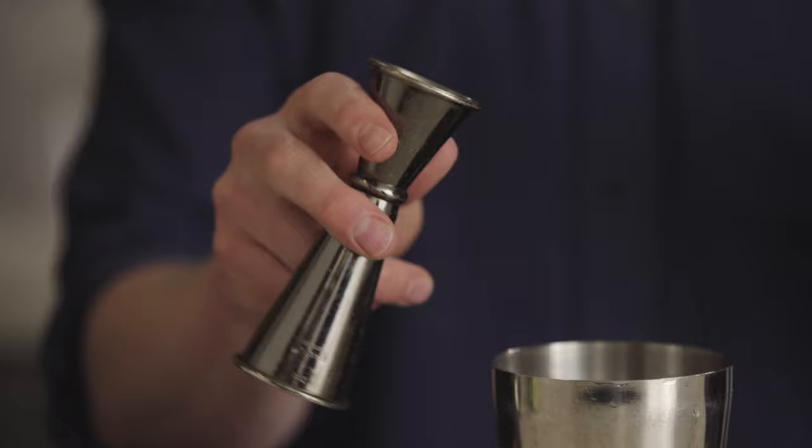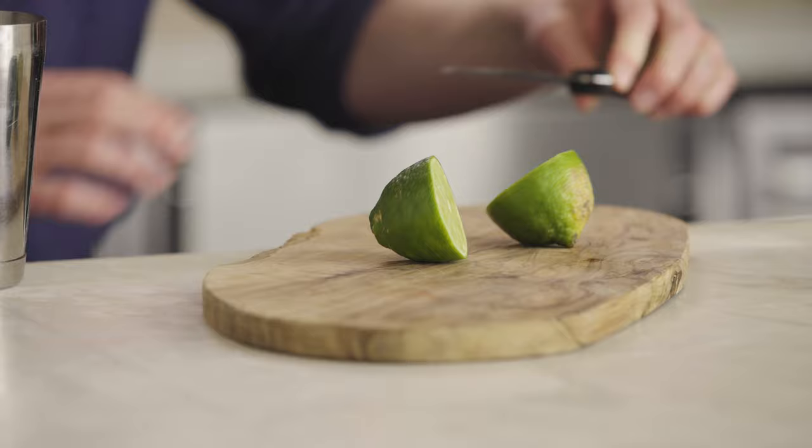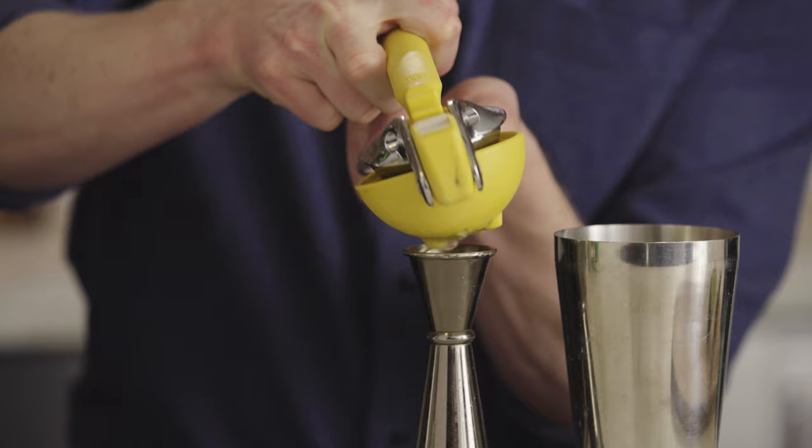Fresh passion fruits are super sour, so if you did use fresh passion fruit, that's enough acidity to balance the vanilla syrup. Because I used a syrup that has sweetness of its own, I'm going to add a little bit of lime juice just to make sure the cocktail doesn't get too sweet — about three quarters of an ounce of lime juice. Lemon juice will also work, but lime works better.